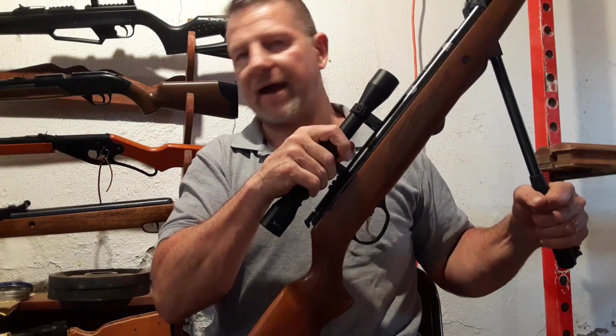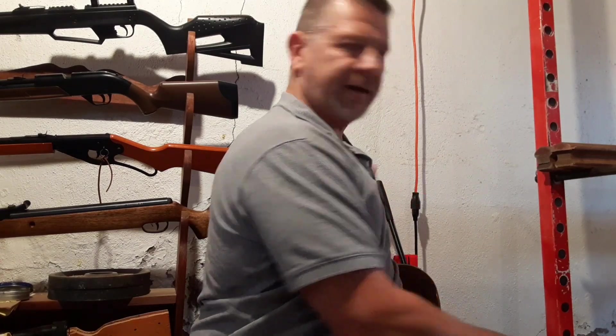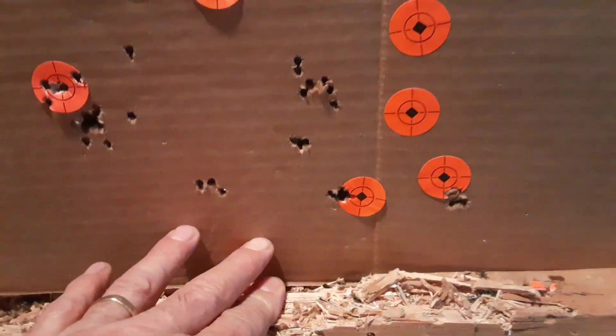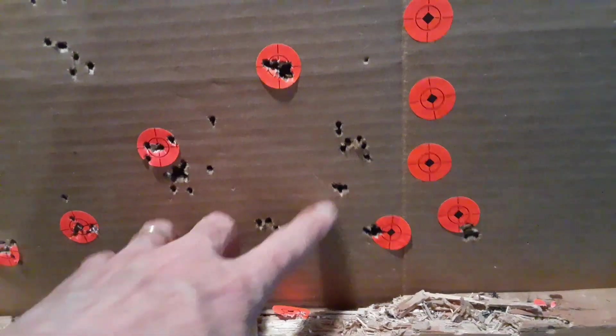Yesterday I was actually getting some pretty tight groups. It wasn't super outstanding, but it was 10 shots at just under 10 yards indoors. Right down here at the bottom — 10 shots there, 10 shots over there. All I'm saying is this rifle has potential. There was another shot group as I was adjusting the scope to get on target — I was shooting many times over there.